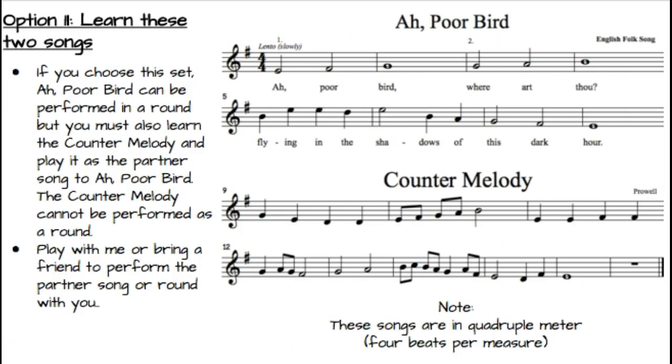This set, as I said before, is in quadruple meter, and you would learn these two songs. A Poor Bird has some half notes and whole notes — it's a slower song, an English folk song — and this can be done in a round. But you'll also have to learn the counter melody, and the counter melody cannot be done in a round; it must be done while I or a friend is performing A Poor Bird. You might choose this because it's in quadruple meter and it's just a little bit easier to do.